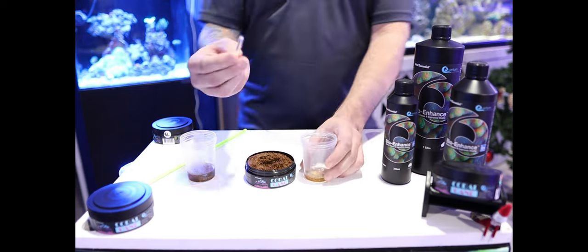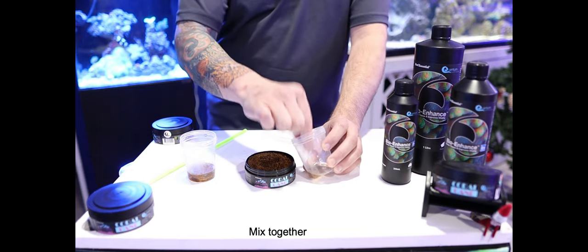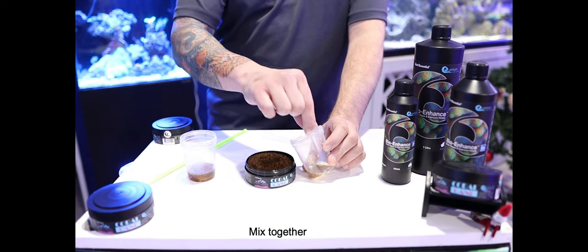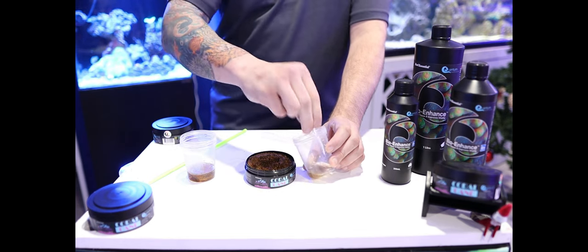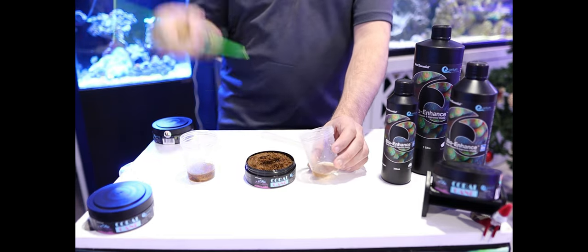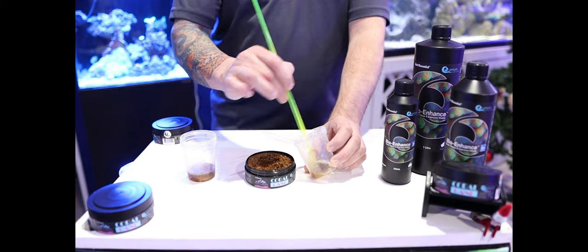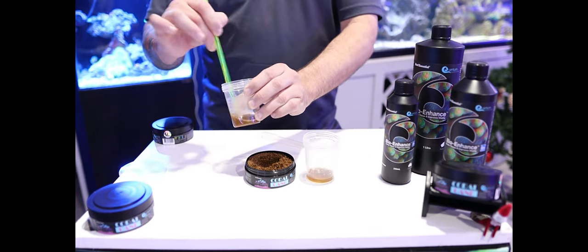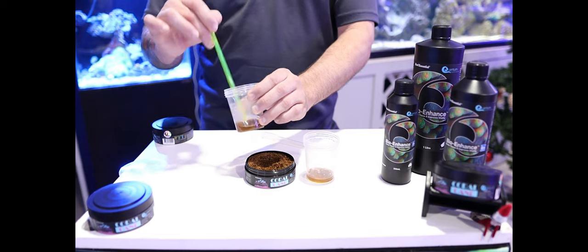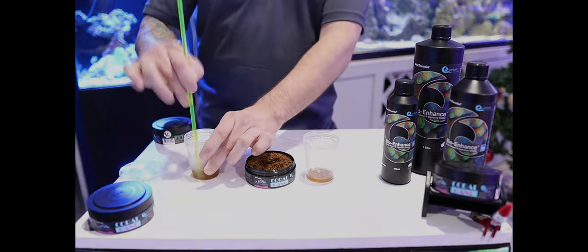We're going to smash it up with the activator rod that comes included. The activator rod is used to break up the capsule and feed your corals the best. You just mix it up. When you add the BioEnhanced, you want to let it sit for two to three minutes so the nutrients can all soak in even better. Once you've got it mixed up, let it sit for a couple minutes and then we'll go over and feed the tank.